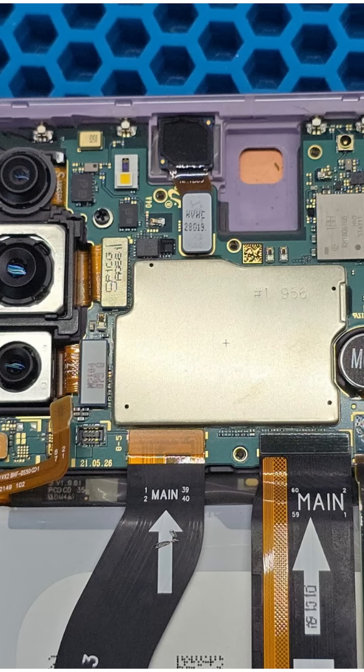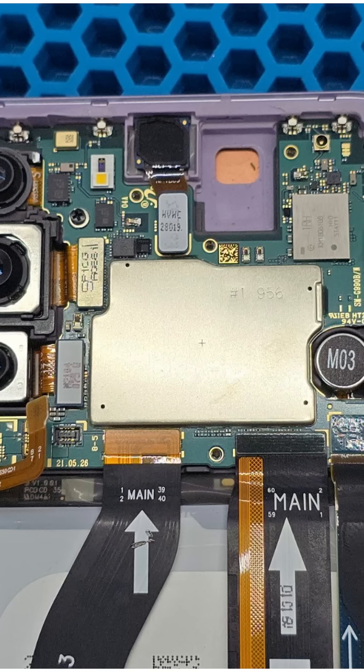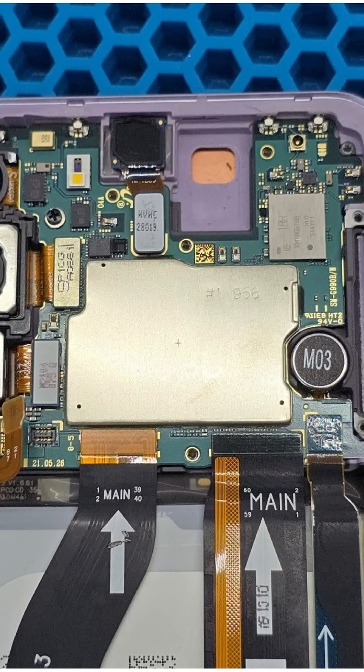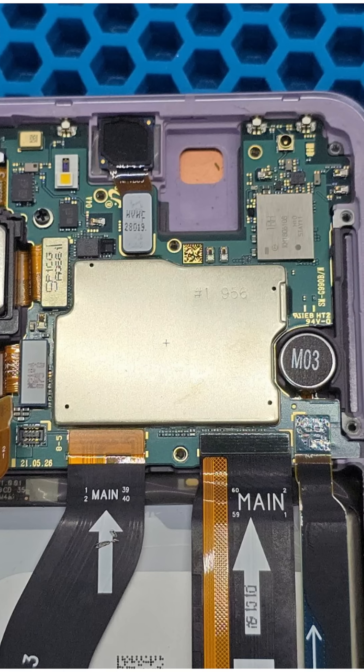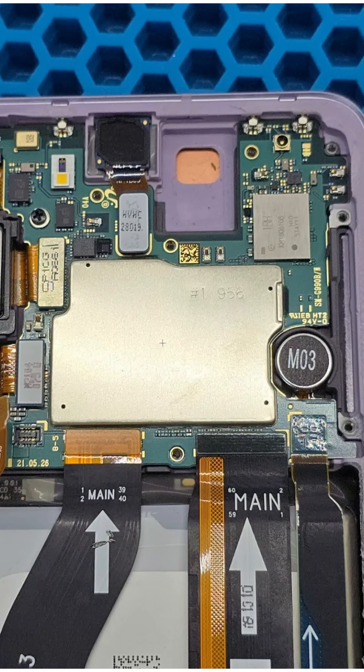Starting from the S21 series and onward, Samsung switched from coaxial cables to flat flex cables for transmitting antenna signals. This change introduced a new issue — broken interboard connectors affecting network performance.